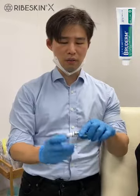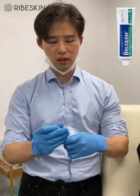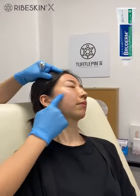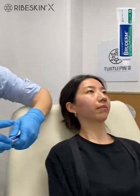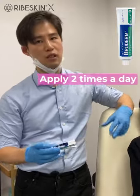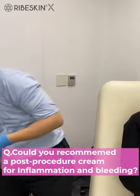I also like to prescribe one of these products — for bruising — and apply it just after the procedure, like this. It's really simple. I tell her to repeat this ointment application just after washing the face or before sleep, at least two times a day. This is for her.